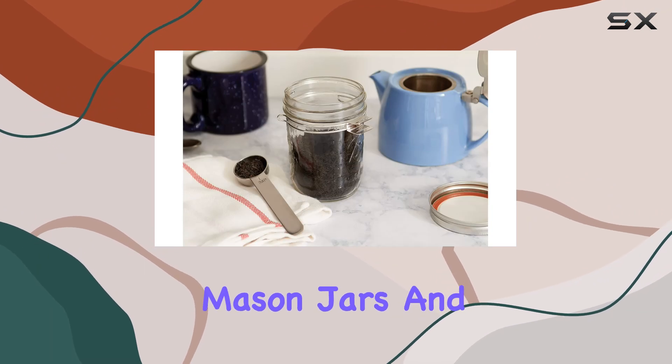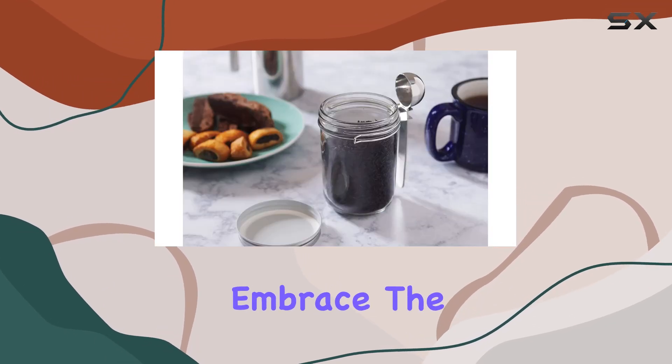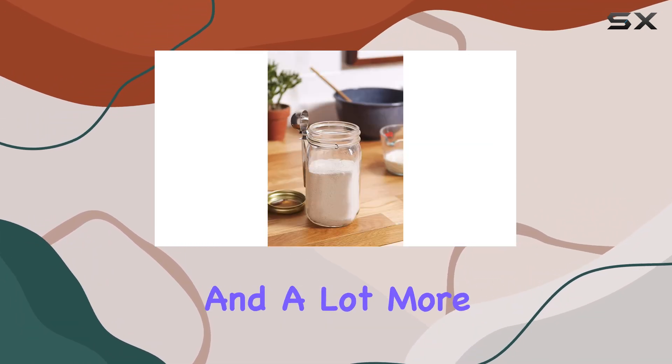If you love mason jars and are looking for an innovative way to enhance their utility, this coffee scoop might just be what you're looking for. So let's embrace the simplicity and functionality that this unique tool brings to our daily lives, making every morning a little easier and a lot more stylish.